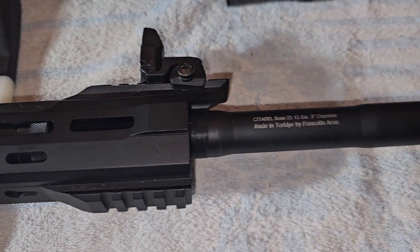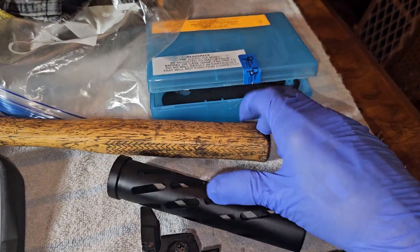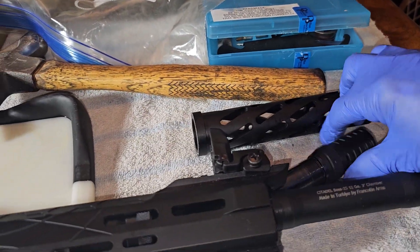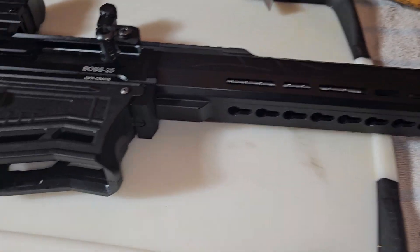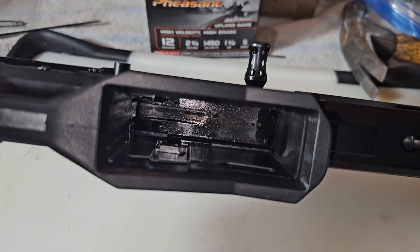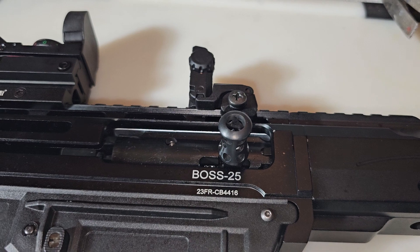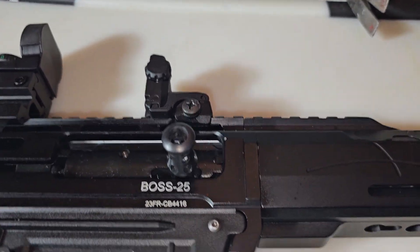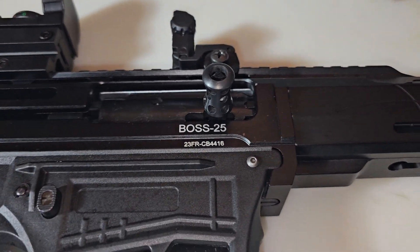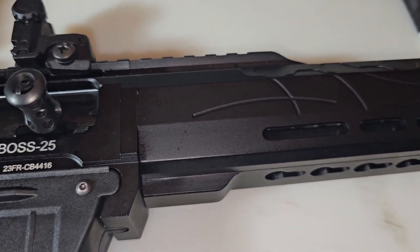I've already taken off the choke and the shroud right here to make things a little quicker on the video. I already made sure there's nothing chambered, nothing in there. It's a pain to try to do this one-handed — it's kind of heavy — and I just cracked my thumb open at work, so I'm kind of working lame here.